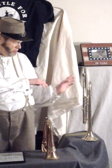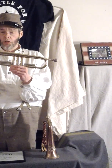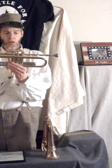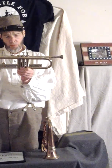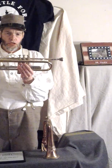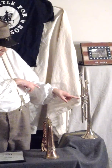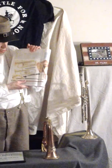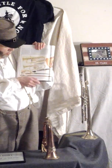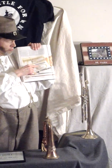Let me show you this trumpet. This is a very interesting instrument — a long brass trumpet. Notice the valves up here and this ring up here, and look at the mouthpiece. 150 years ago they had trumpets similar to this one. Let me show you in a book. Look at the difference — see the mouthpiece on that trumpet in the book.